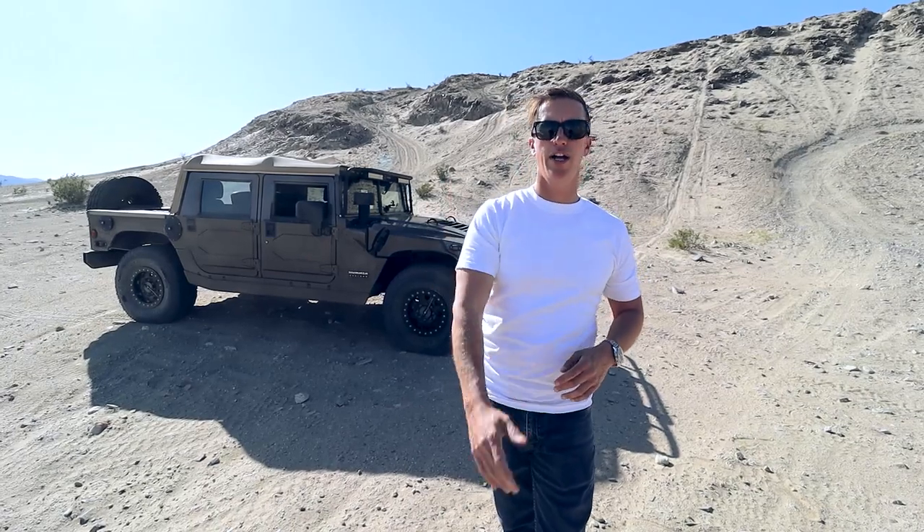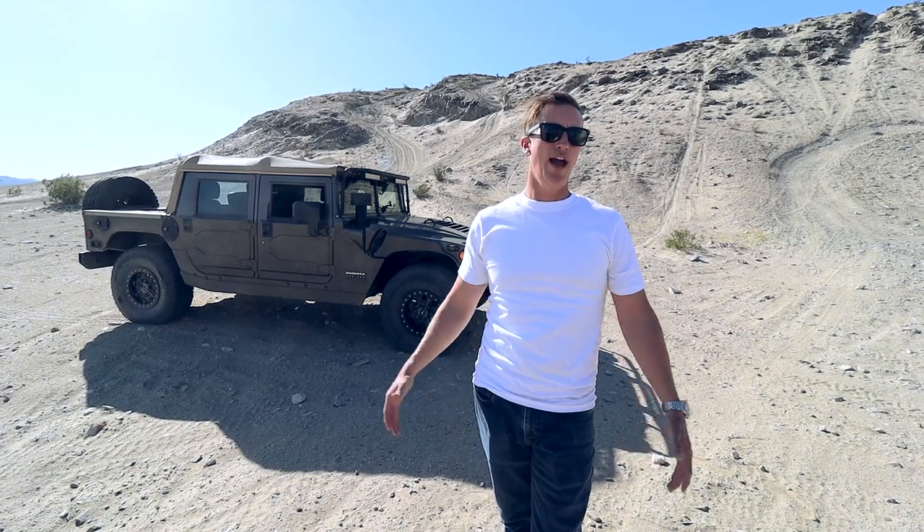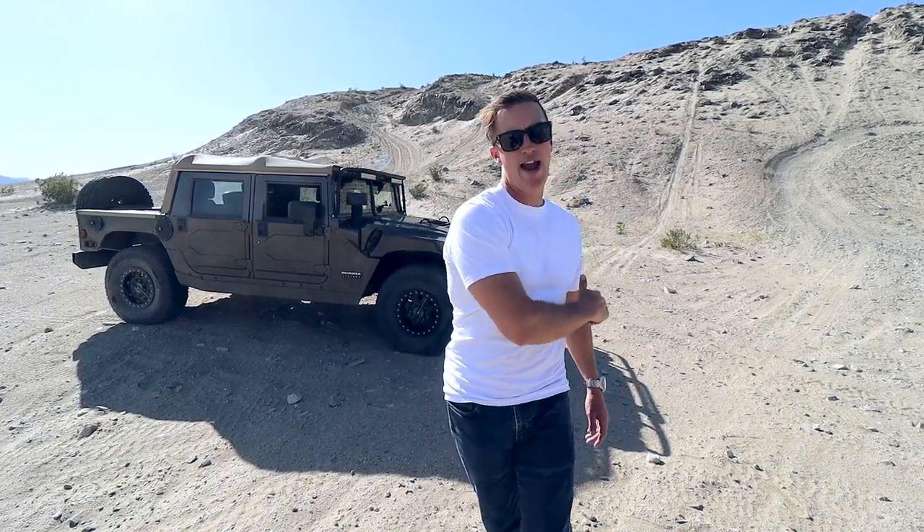I appreciate you guys watching — had a lot of fun out here today at the Three Sisters in Ocotillo Wells. Make sure you hit the subscribe button, and thanks for watching. We'll have more off-road footage coming soon.